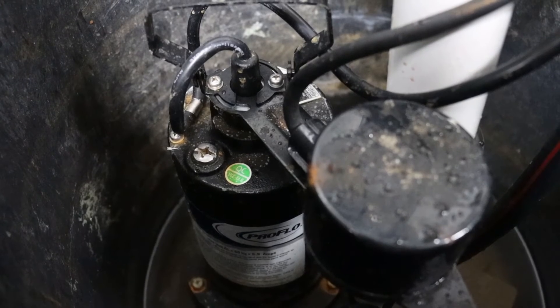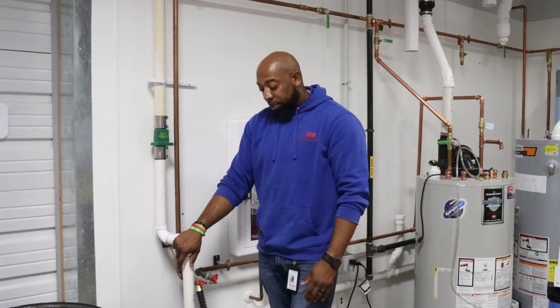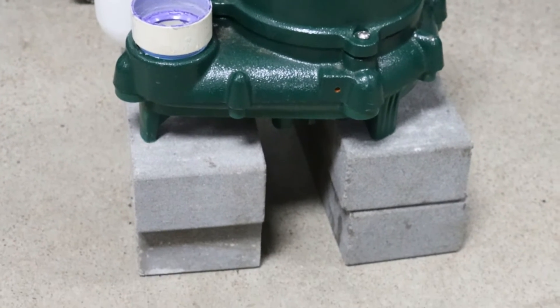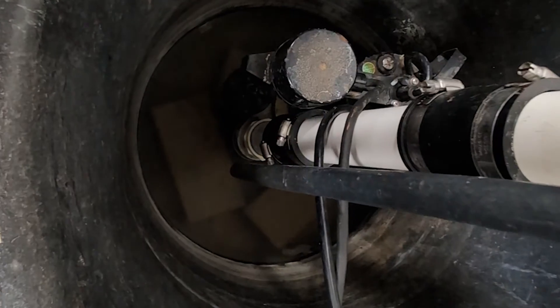Sump pumps are typically found at the lowest level of the home — that's where groundwater is going to collect. So sump pumps are found in the basement, or if you live in a slab home, on that level. Where your house is situated — whether you're at the top of a hill or on an incline — affects where the sump pump will be placed and how much it will work. Water always flows downhill, so there could be cases where you'd want to ensure your sump pump isn't working on overdrive. Sizing the pump for your home is definitely a necessity as well.